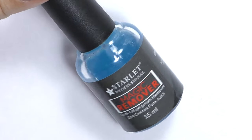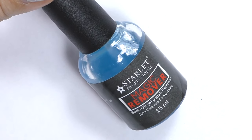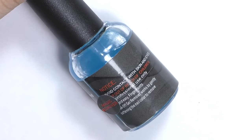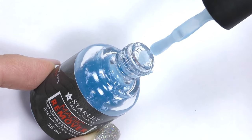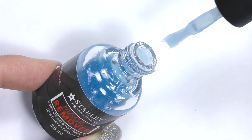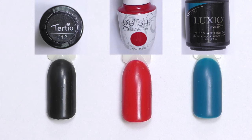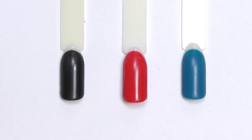Here is the remover I have — Magic Remover by Starlet. This is the only one I could find quickly in Russia, and I know there are many other brands that produce a similar product. It doesn't smell; it's pretty thick, more of a gel consistency.